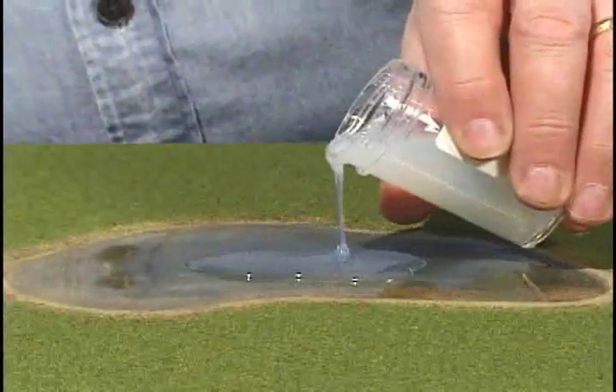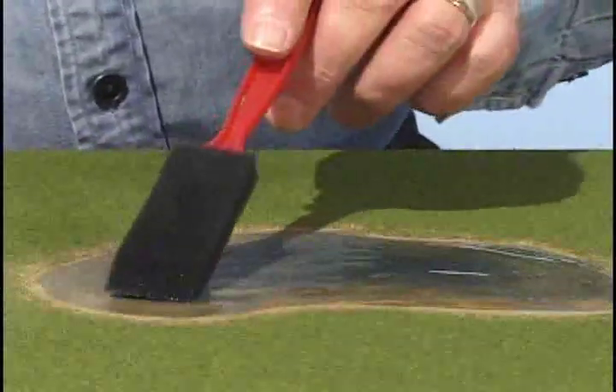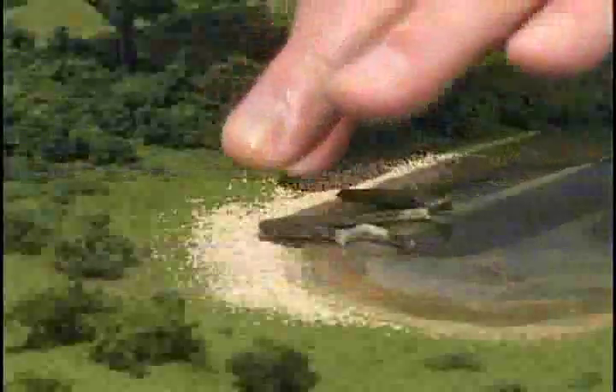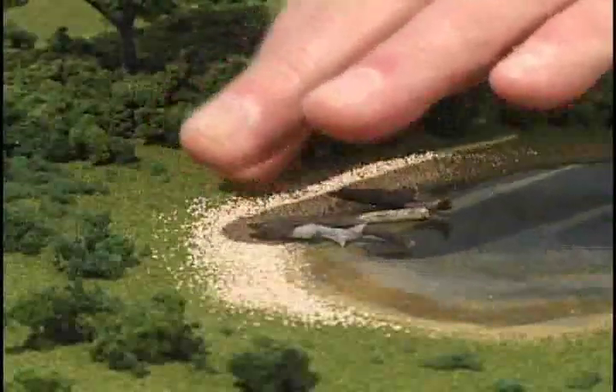If imperfections appear after the water area is dry, you may need to apply a second coat. Detail the banks with rocks, tree limbs, and bushes.